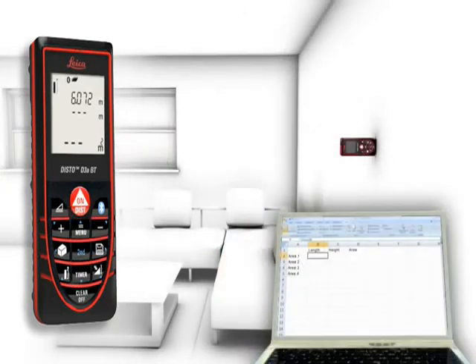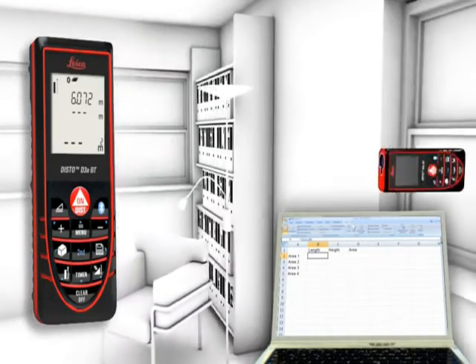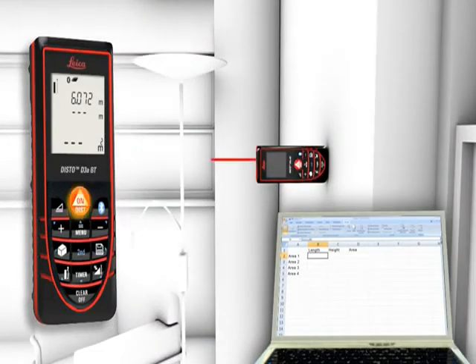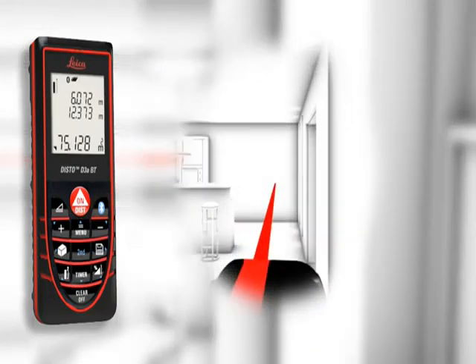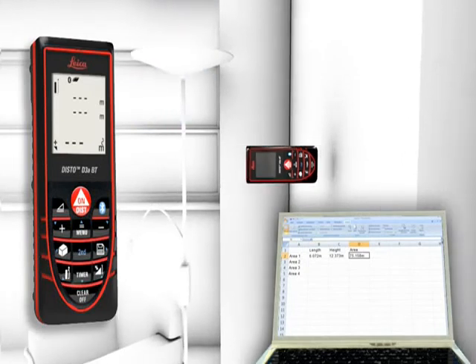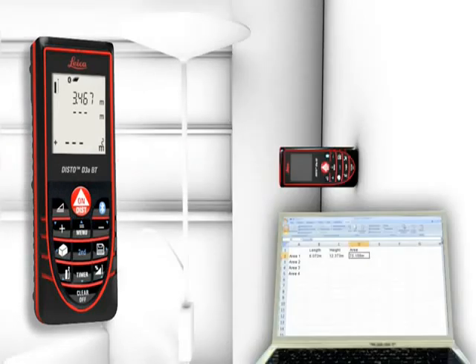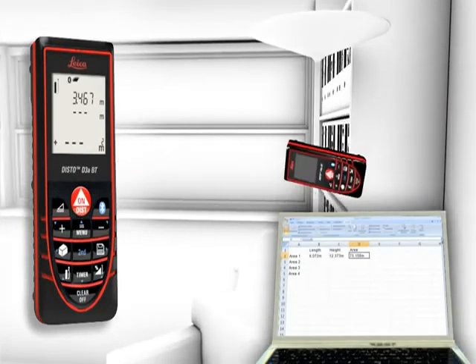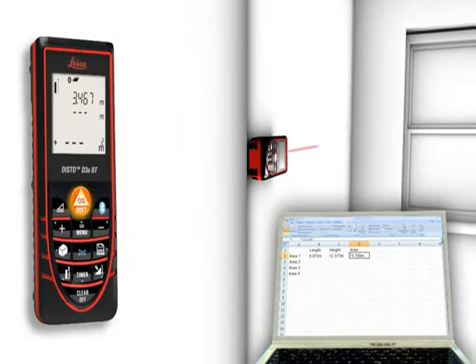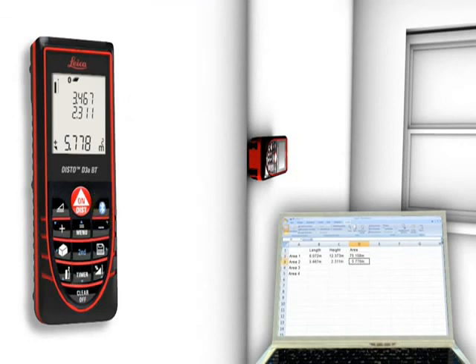You can transfer measuring results such as distances and angles quickly and reliably into predefined forms, and easily process your data in Excel, Word, AutoCAD, and other programs. You can even control the cursor movement on your PC with the Leica Disto.